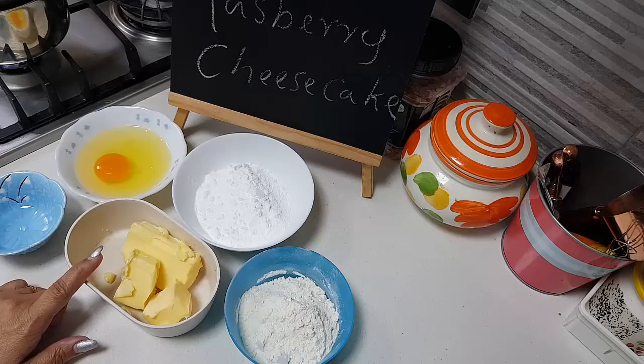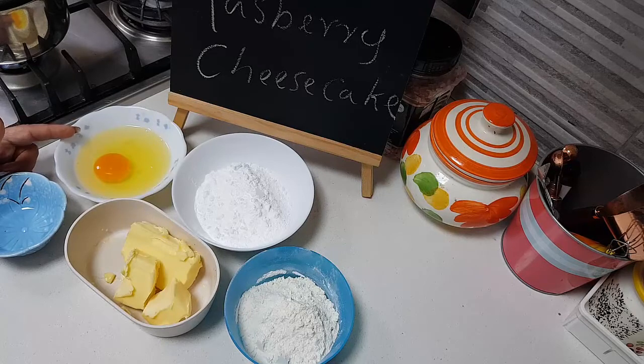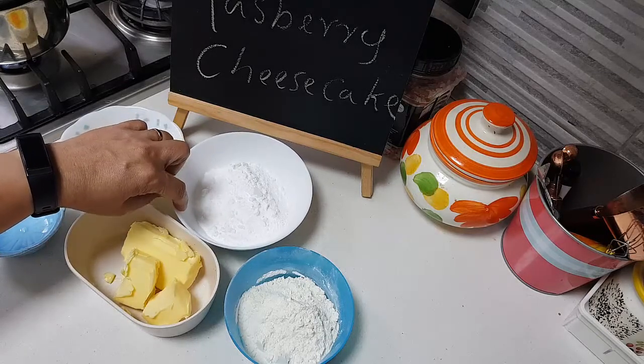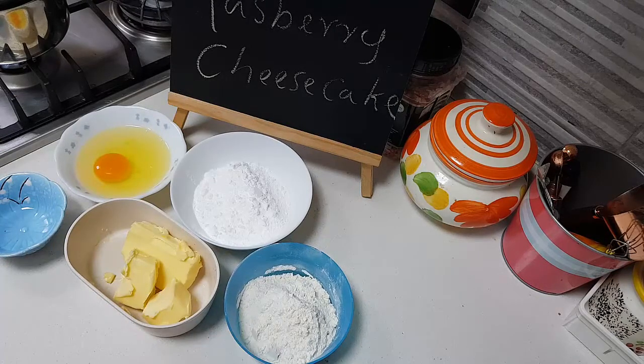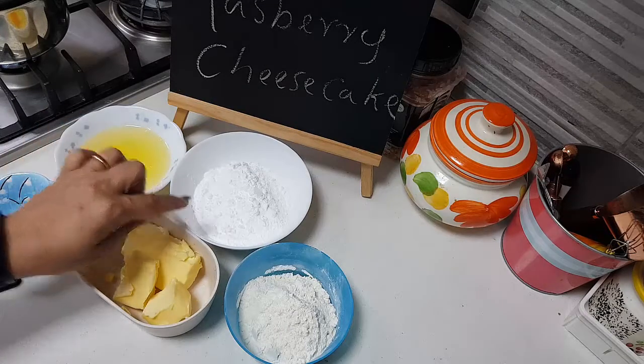I've added about 100 grams of the compound chocolate and I'm going to melt it. I have here 100 grams of butter, one and a half eggs — that means one full egg and from another egg I have taken only the white. Then about 125 grams of sugar.